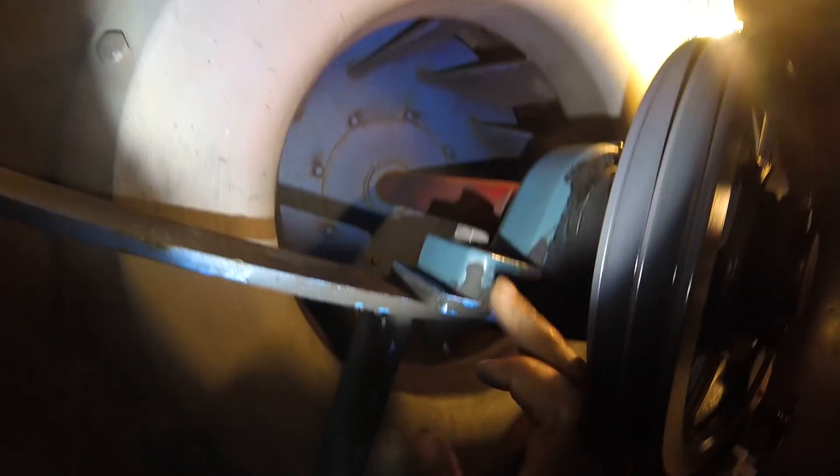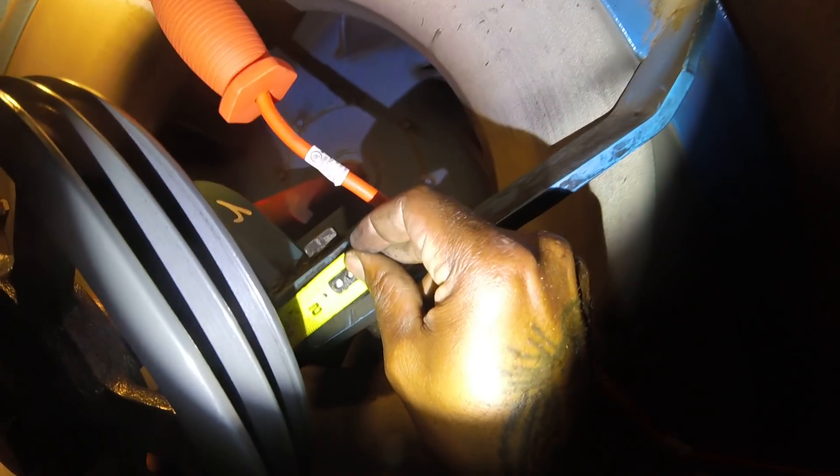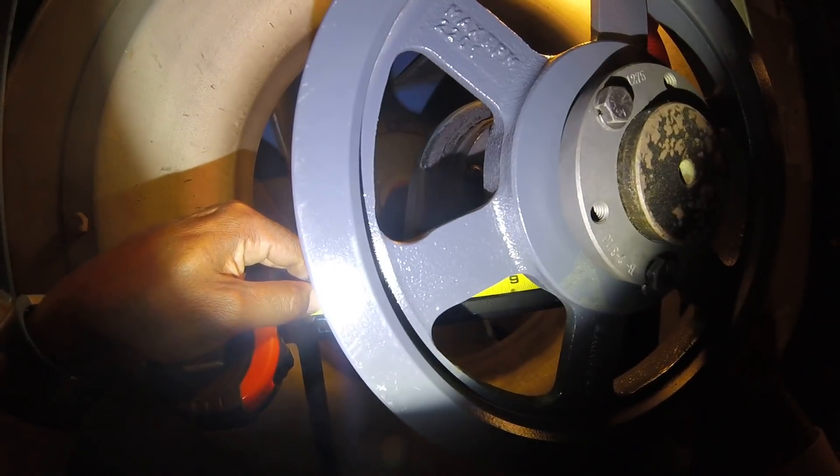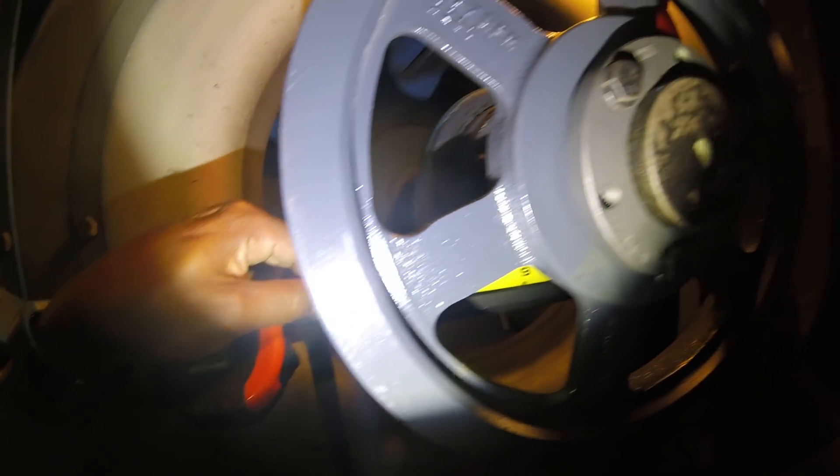This is the bearing. It looks like two plates right here — this part is welded on. You want to make sure you're measuring the bearing itself: the length of the bearing from here to here. I got 11 inches. So they're going to need to know that — the length of the bearing is 11 inches.